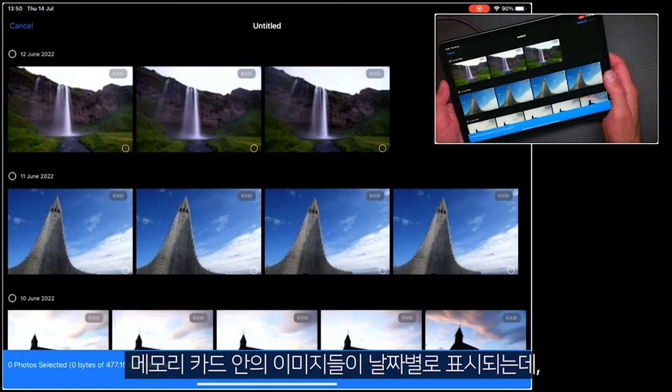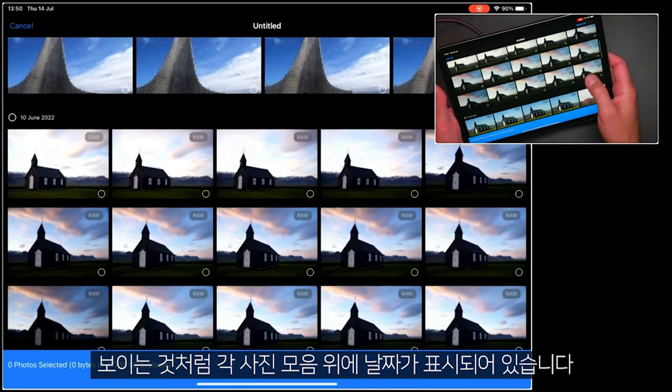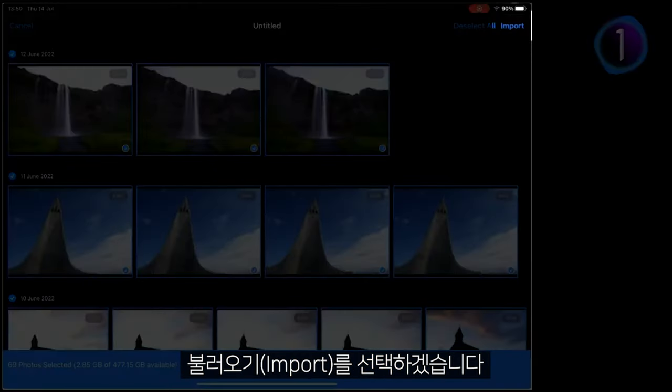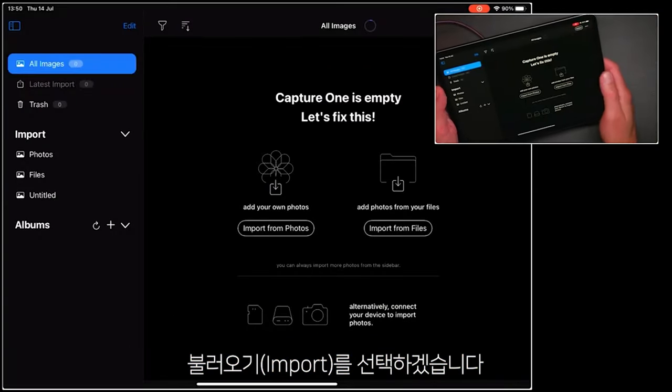The contents of the memory card will be displayed by date, as you can see here above each of these blocks of photos. I'm going to go ahead and tap Select All, and you can see now that's changed to Import. So let's go ahead and import all of those photos.